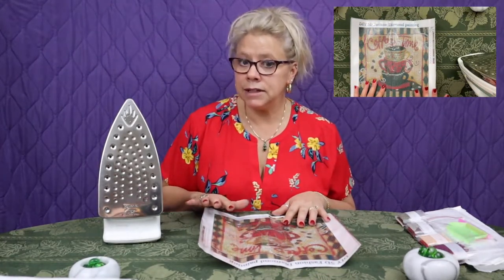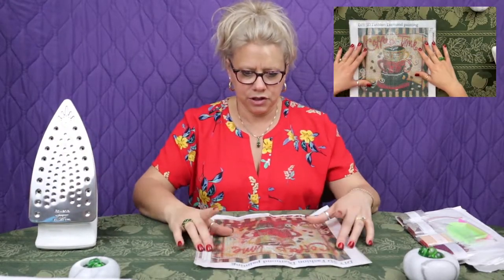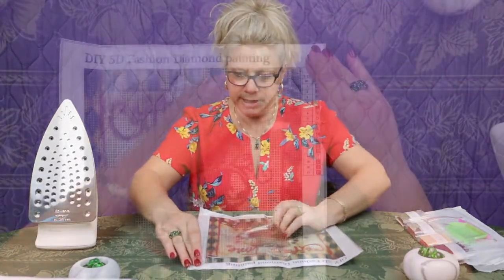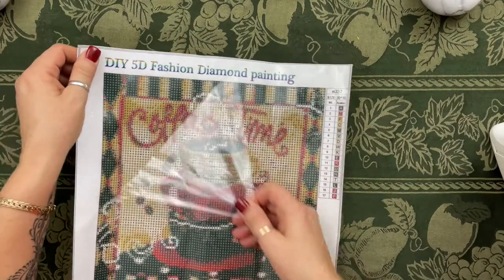What we're going to do is iron the back of the canvas, and then we're going to use the cover sheet as the glue cools to flatten it out even more. First, I'm going to act like I just opened this from the company and straighten it out by hand before I do anything else, because we all know that helps a little bit — every little bit helps.